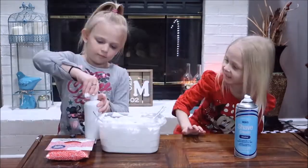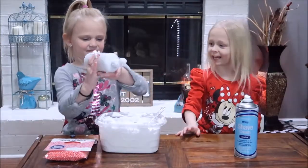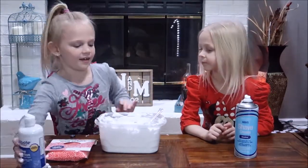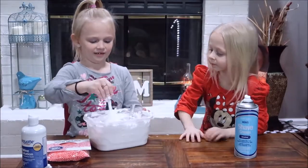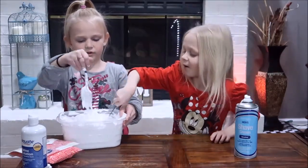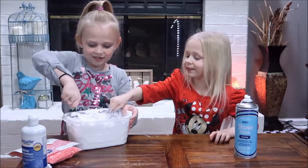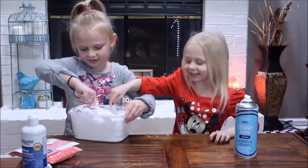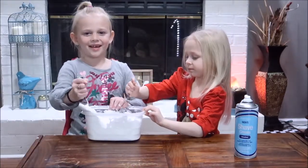Okay, now we're going to mix it again. It's kind of chunky. Now it's starting to look like slime!